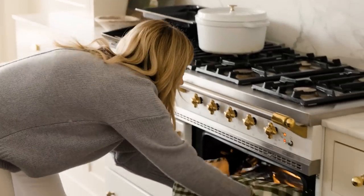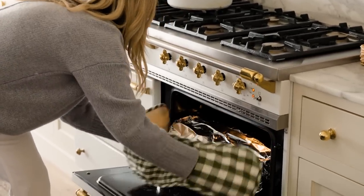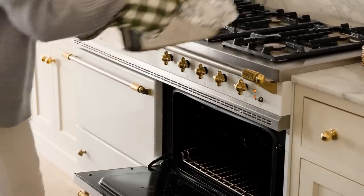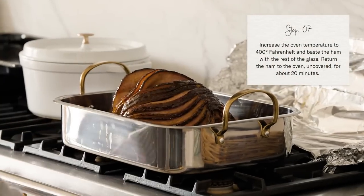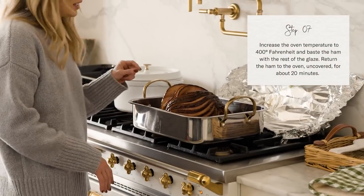The ham has been in the oven for an hour and I've basted it once. I'm going to take it out, baste it one more time, and then put it back in the oven at 400 degrees for about 20 more minutes.